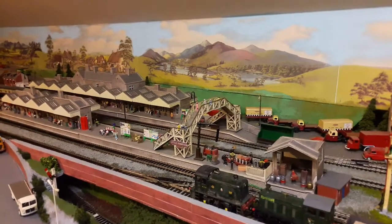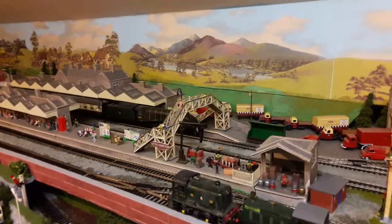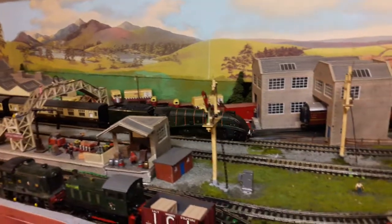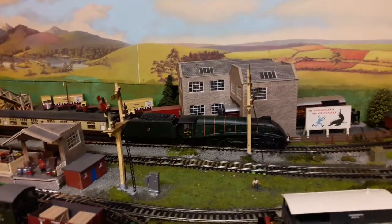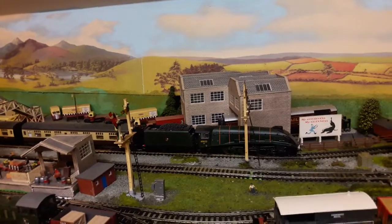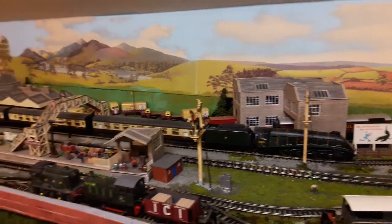This is a modified Hornby Mallard — this was tender driven. I got rid of that; this is now chassis drive with the flywheel motor. It's absolutely amazing — you can control it down to a very slow speed. The flywheel really helps.